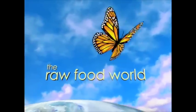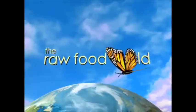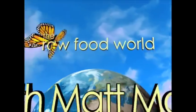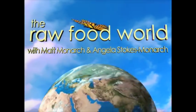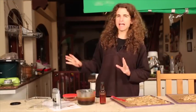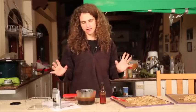We've got tips and recipes for healthy living. So for fun and inspiration, come and join us in the Raw Food World. Welcome everybody, this is Matt Monarch with the Raw Food World TV show. It's 6am in the morning here and we are making a raw food recipe.